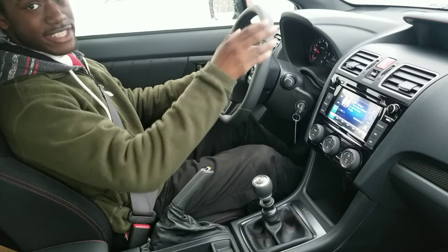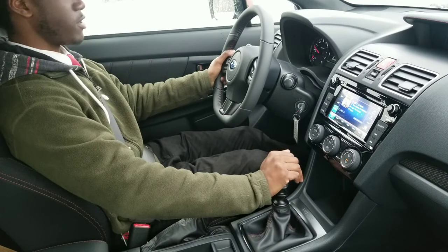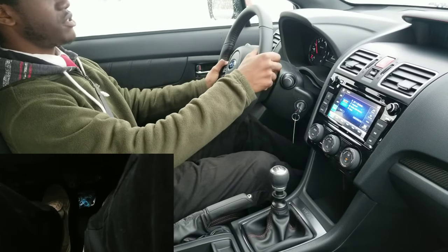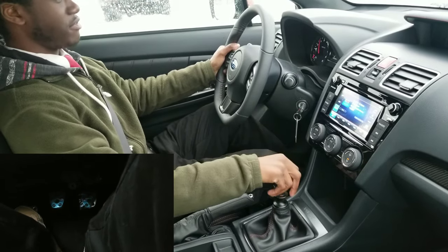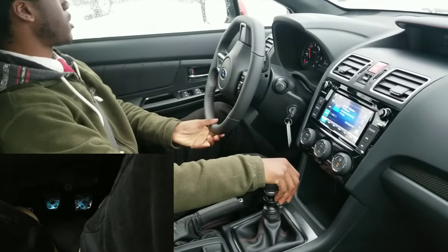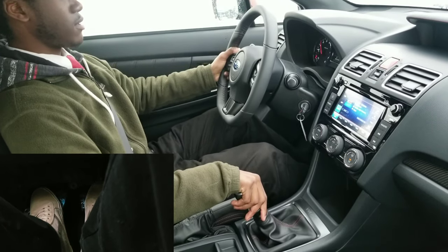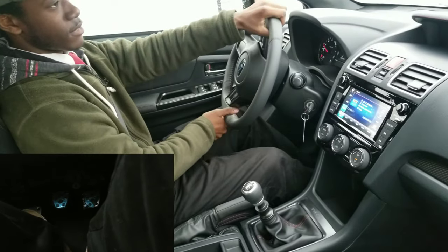So I'm gonna go ahead and do a light take-off now. Engage first gear, and as I'm letting off the clutch I'm giving it gas. Now we're starting to move, and once you start to move a little bit you can go ahead and get off the clutch. I'm completely off of it now — still in first, still in first. Now I'm in second. Super duper simple.